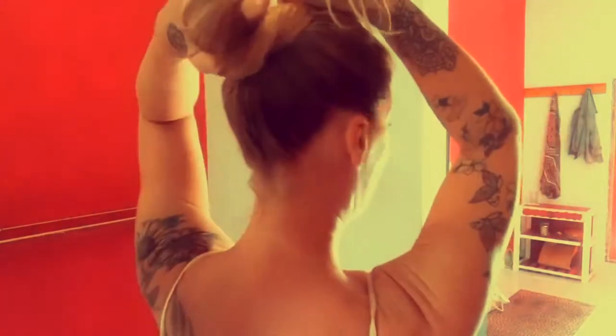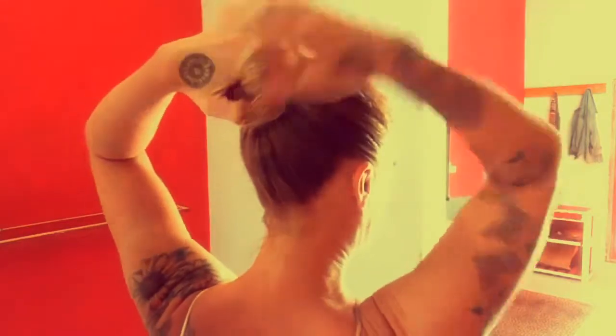First order of business: say no to the hair tie. Hair ties are known to break our hair, keep it constrained, and don't allow it to have that natural flow and movement that actually stimulates hair growth. You can do this once your hair is to about this length. All I really do is take it, spin it around my index finger, grab the hair with my index finger, and pull it through the hole.